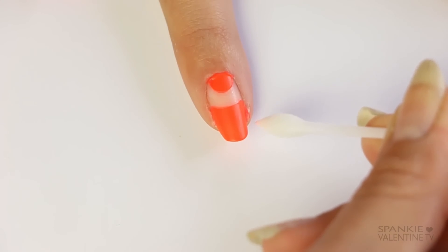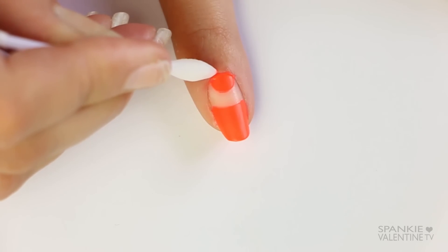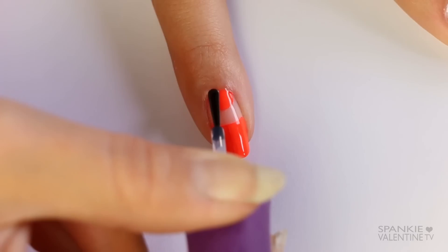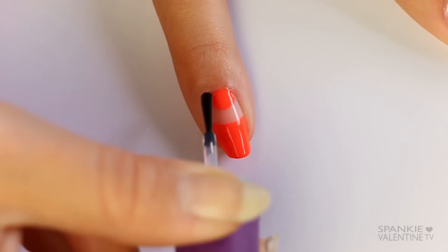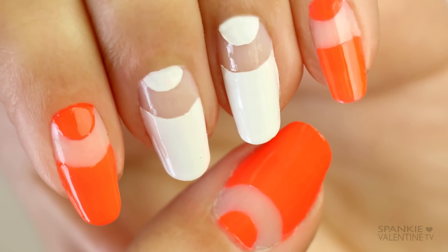I like to go in with a Q-tip dipped in polish remover to clean up all of my edges if you have any paint on your skin. Finish it off with a glossy top coat and voila — you have a beautiful negative space half moon nail art design.